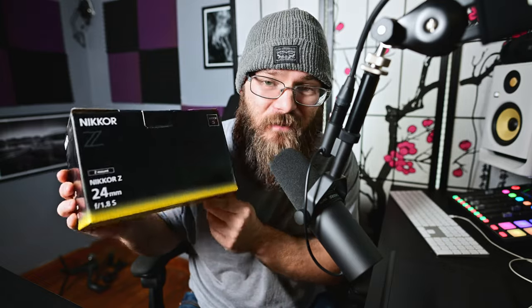What's up everybody, I'm Z-Wade, the Z-Wade, and Z-Wade Photo, and it's time for the actual first look at the 24mm f1.8S.